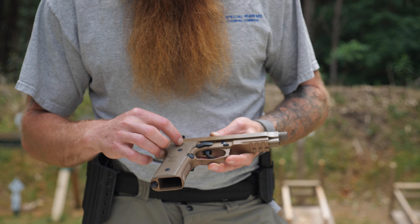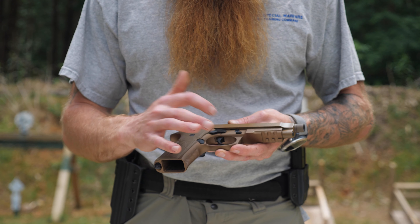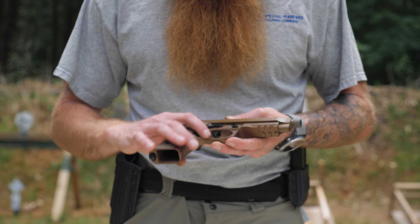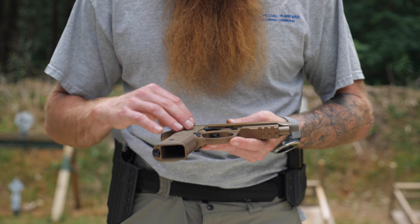Moving up the weapon, we've got a nice big trigger guard, which is great because if you're wearing gloves you can get your finger in there with no obstruction. There's plenty of room in there and a nice big piece of trigger to get your finger on.